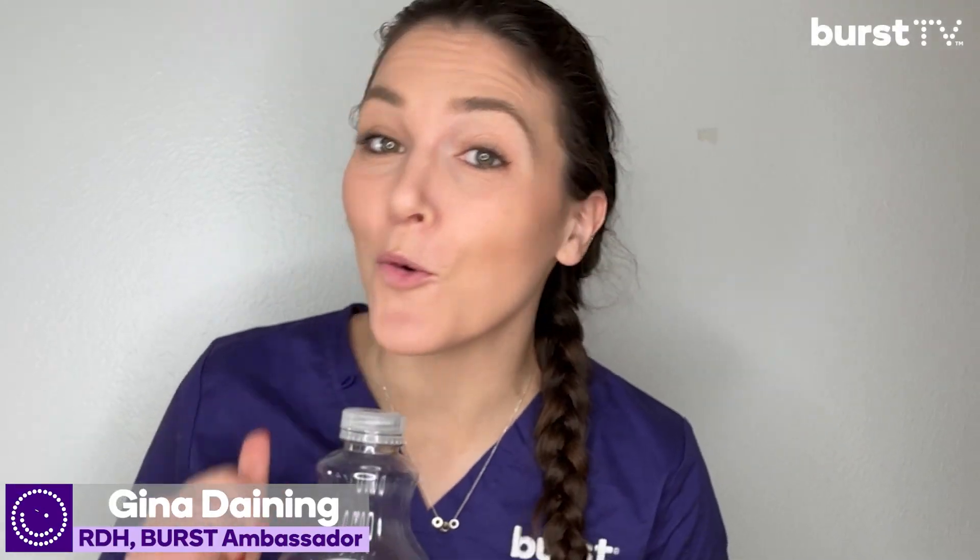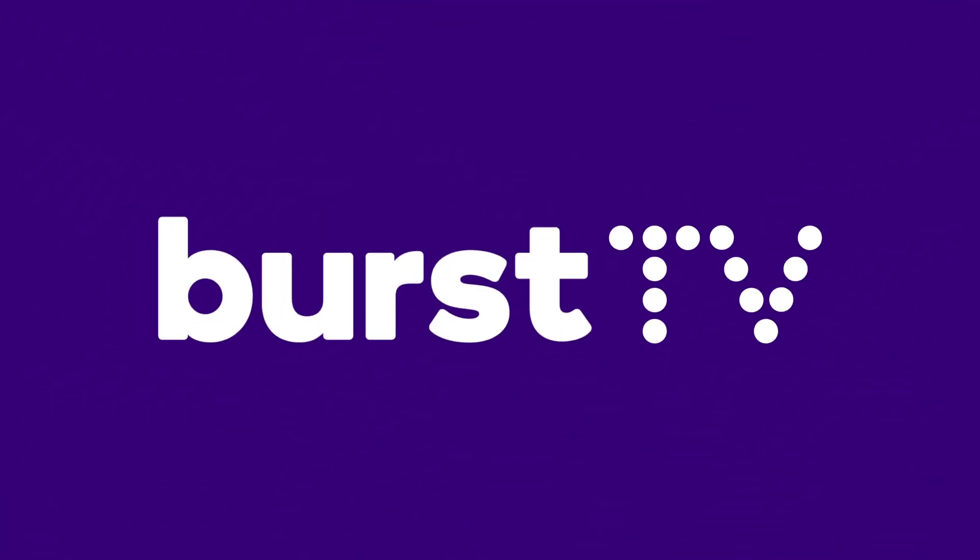Hey you! Let me show you why you should brush your teeth with this awesome egg-speriment! I'm Gina. I'm a dental hygienist and Burst Ambassador, and you're watching Burst TV. Are you ready? Let's do it.